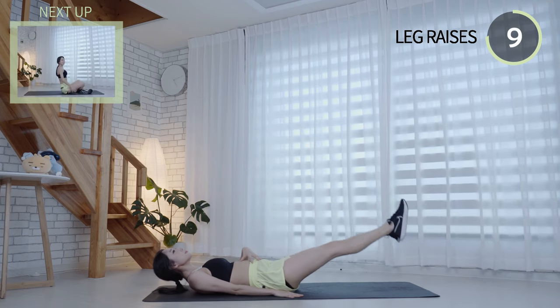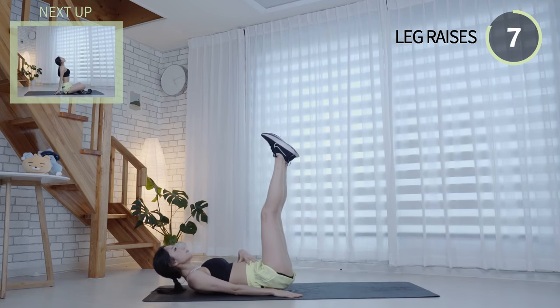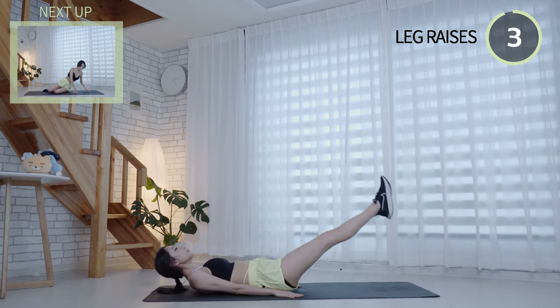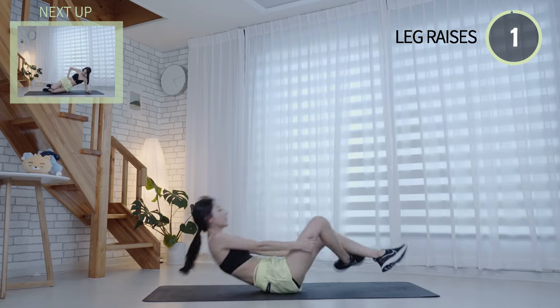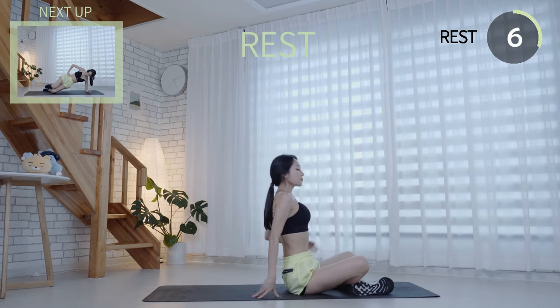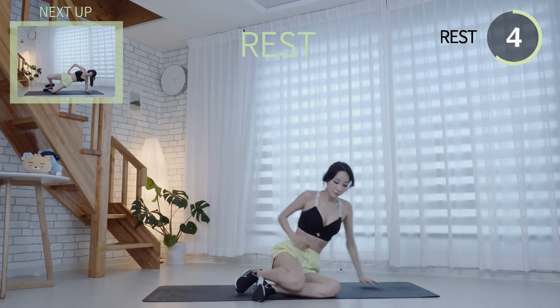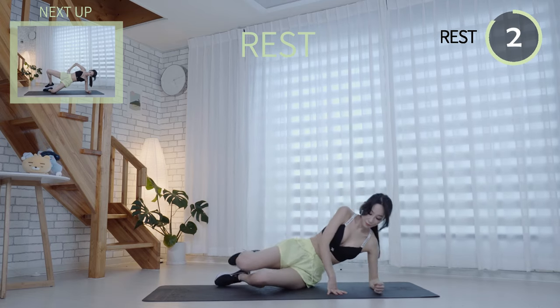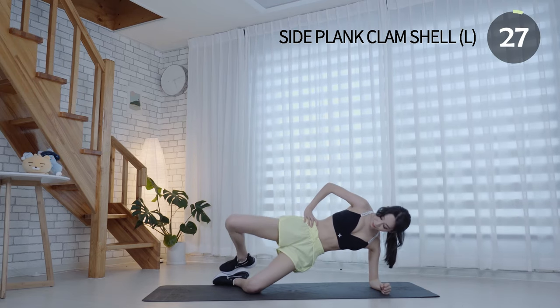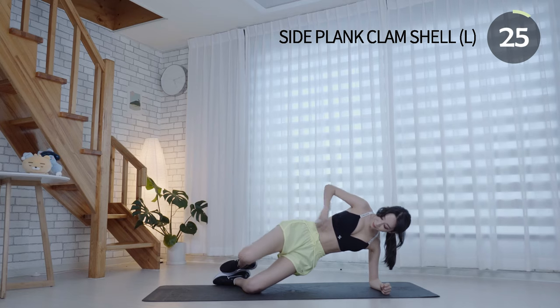Keep your back straight. This one is one of the most effective core strengthening and glute exercises.